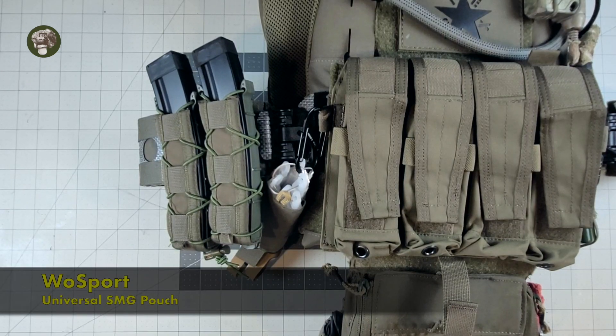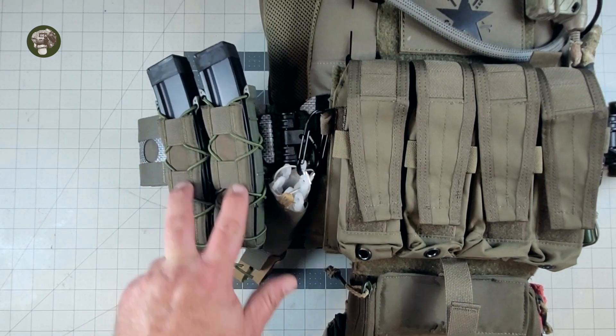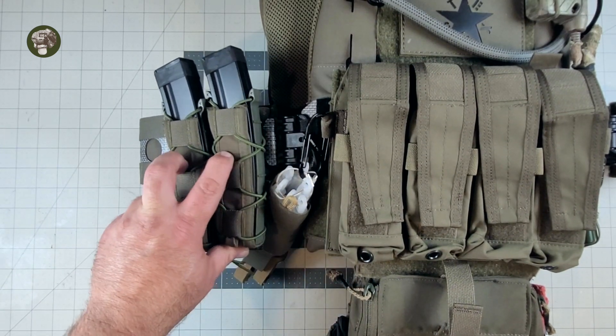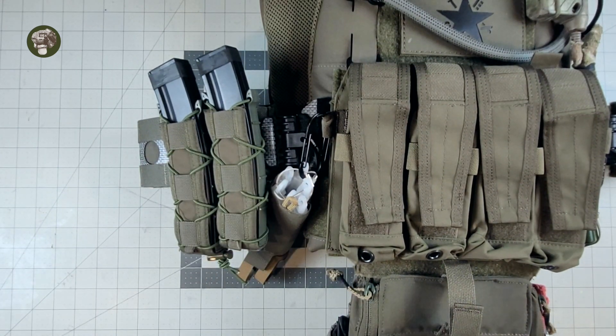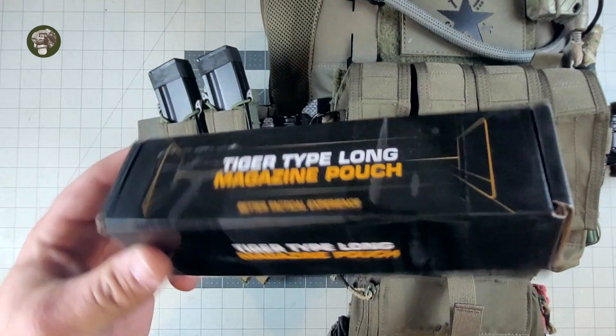Hey everybody, welcome to another MUDDY Reviews. Today we're actually reviewing these two long taco-style pouches here. I got them off Amazon. They came in a two-pack, and they were called the Tiger Type Long Magazine Pouches.